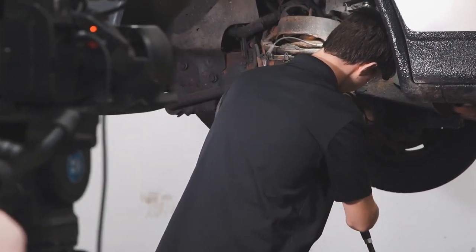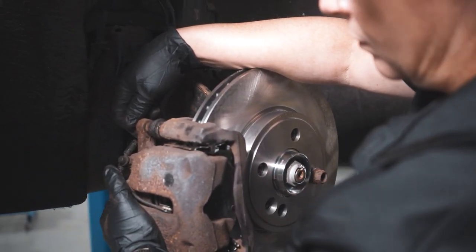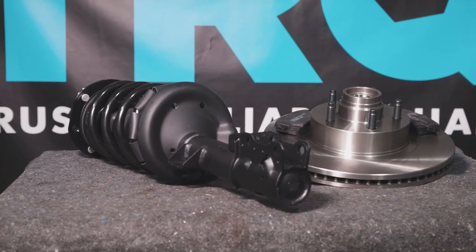When only the best will do, demand TRQ — the only company that lets you view before you do. TRQ is committed to offering the highest quality aftermarket auto parts that are engineered with peace of mind. Thanks for using and viewing with TRQ.